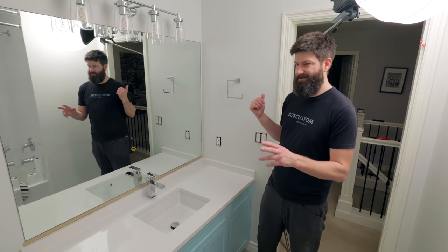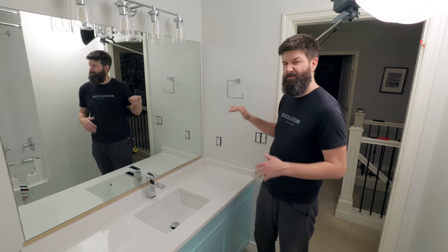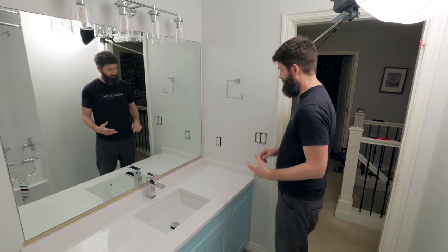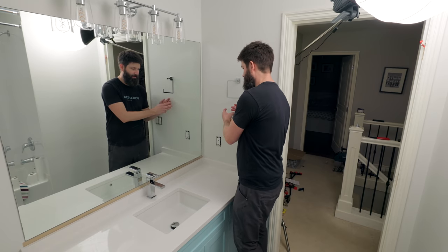With all these heights, you can be plus or minus two or three inches. If you have kids, you might want to lower everything down about four to six inches. Now when it comes to orienting things horizontally, for this little hand towel holder I've just centered it in the overall space, and that's going to look pretty decent. You could center it on the countertop, but it's going to be a little farther for actually using the hand towel.